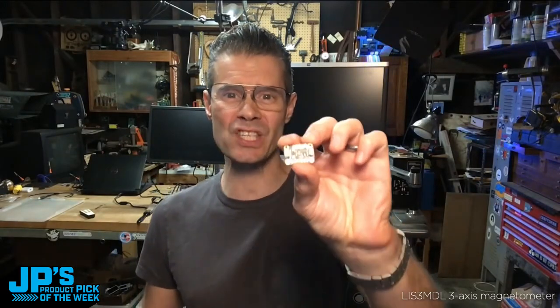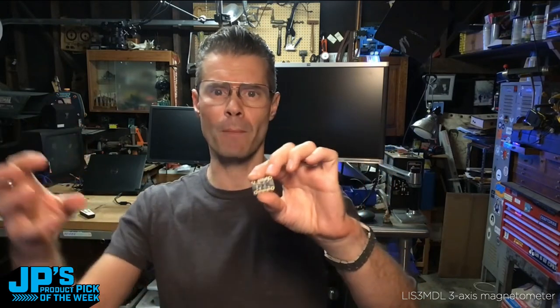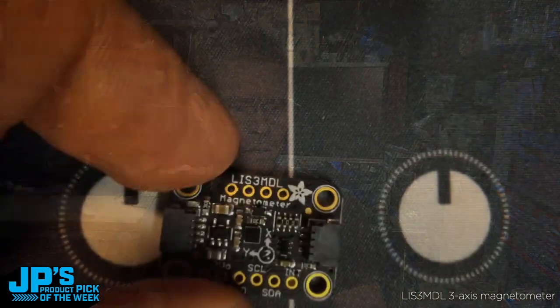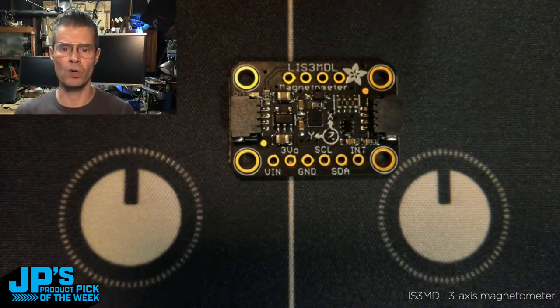Let's talk about this. This is my product pick of the week. It is the three-axis magnetometer LIS3MDL. It is a STEMMA QT board, so you can plug and play over I2C and use it like a compass. This one is tuned particularly well for magnetic north, for detecting the Earth's magnetic field. Some of these magnetometers are more suited for strong magnets. Let's take a look at it. I'll go to the overhead view — here you can see this has two STEMMA QT ports on it.